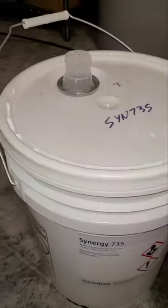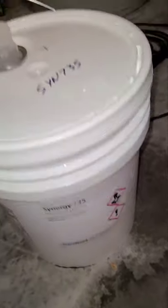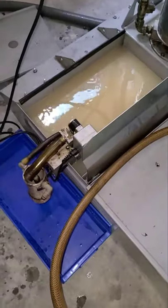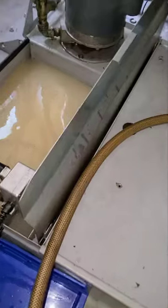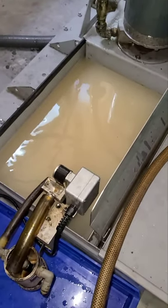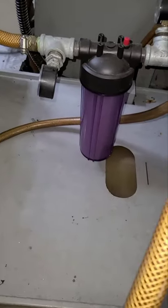This is the Blazer Synergy 735 right here. This is where I'm adding it. You also want to have an oil skimmer to skim the oil from the tank, otherwise you're just going to have oil sludge.